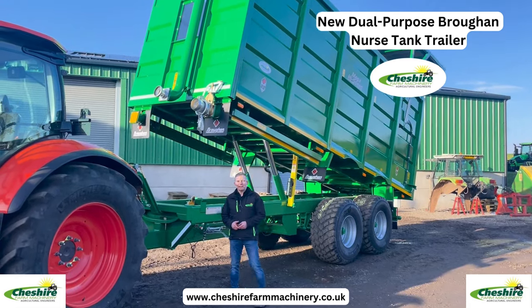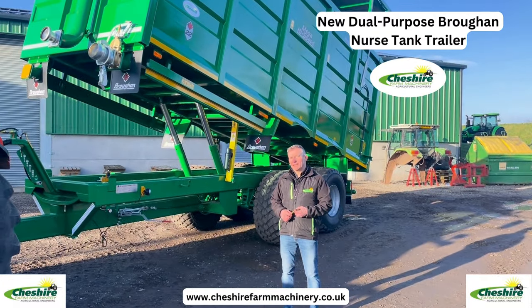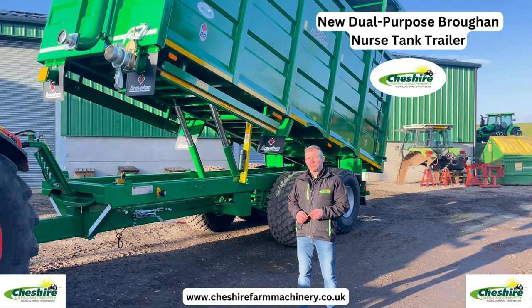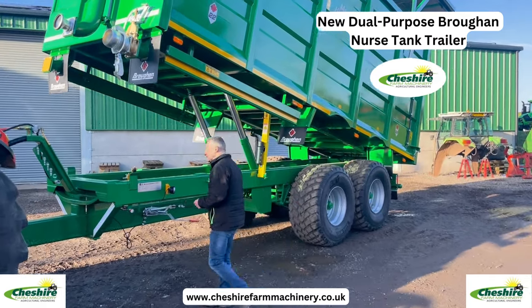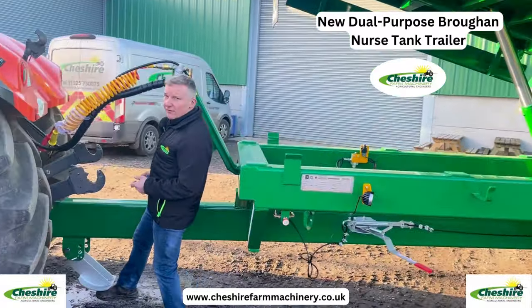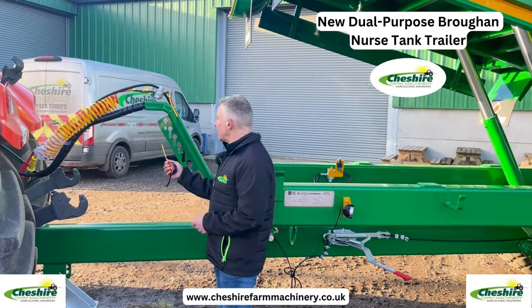Hi, Andrew from Cheshire Farm Machinery. We'd like to show you this new offering from Brocken Engineering - this is the 22 foot Silas trailer which also doubles as a nurse tank. I'll just go through all the usual key features on the trailers. First, fold away jack stand. This one has load sensing air and oil brakes.